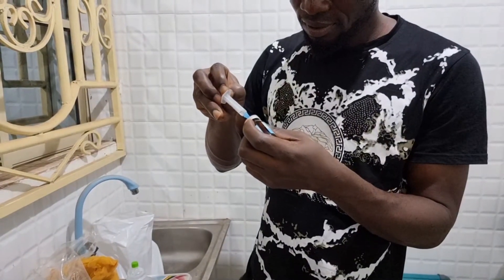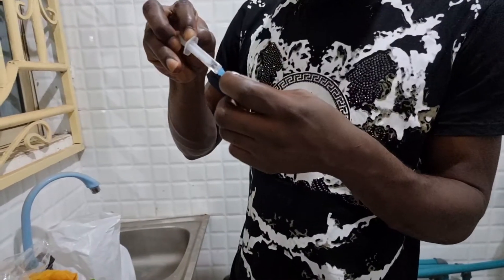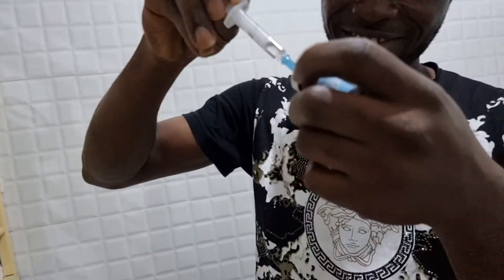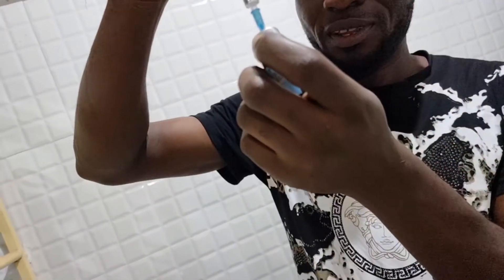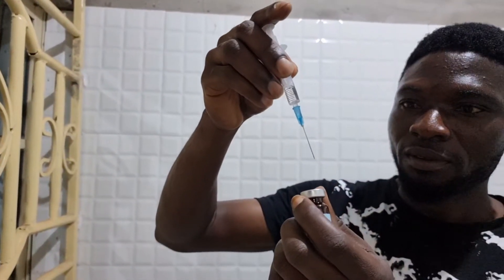The essence of today's video is to show you how to inject female catfish to make it ready for reproduction. In order to inject, you need a syringe, and also you need the hormone. For today's video we are making use of ovulene, because that is what we are able to lay our hands upon.